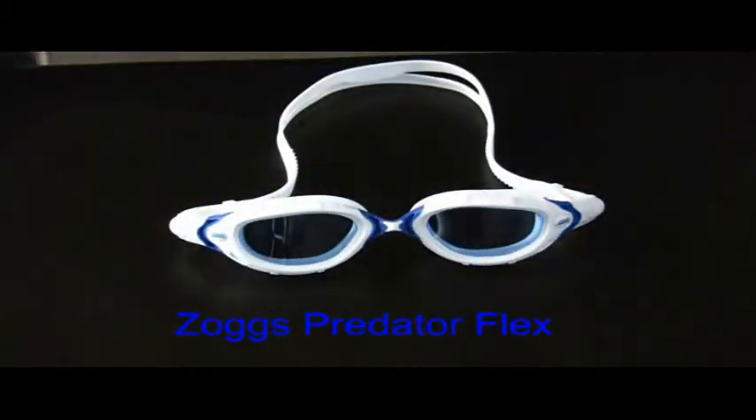The Predator Flex is designed for open-water swimming and is the ultimate triathlete goggle. However, the comfort and fit make it ideal for lap swimming as well.